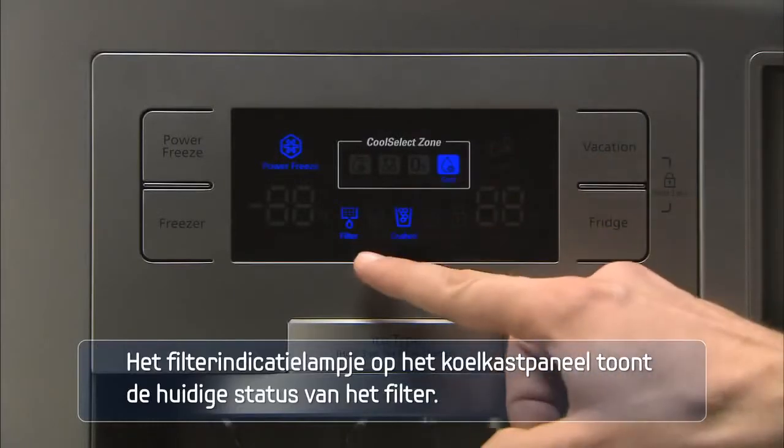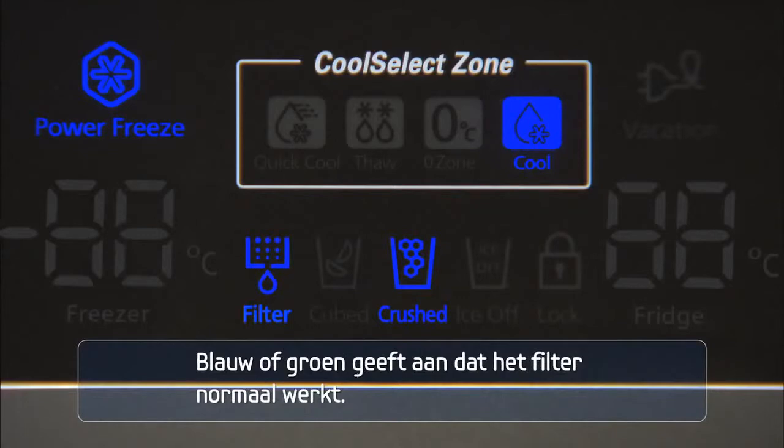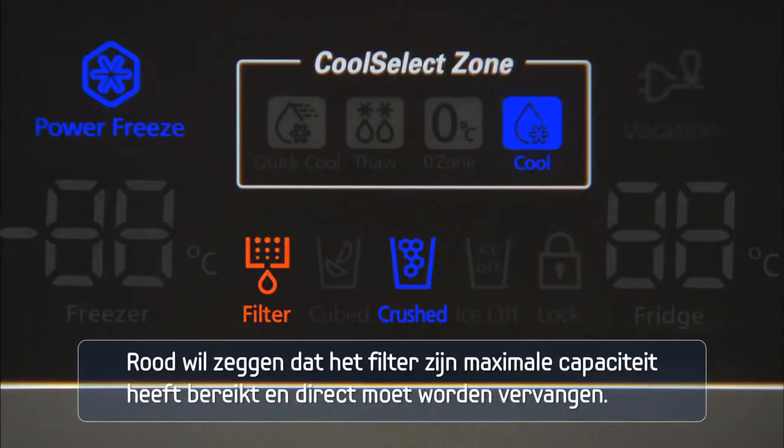The filter indicator light on the refrigerator panel shows the current status of the filter. Blue or green indicates that the filter is operating normally. Orange indicates the filter has less than 10% of its capacity remaining and a replacement filter is needed. Red indicates the filter has reached its maximum capacity and needs to be replaced immediately.